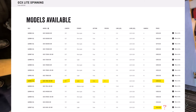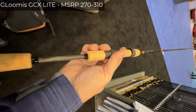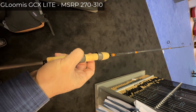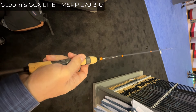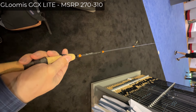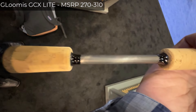Did I nail it? I have seen so many rods at this point that when I see a few diameters, the weight, the guides, and the handle, I know how it's gonna feel. But let me give you a close-up of the rod.